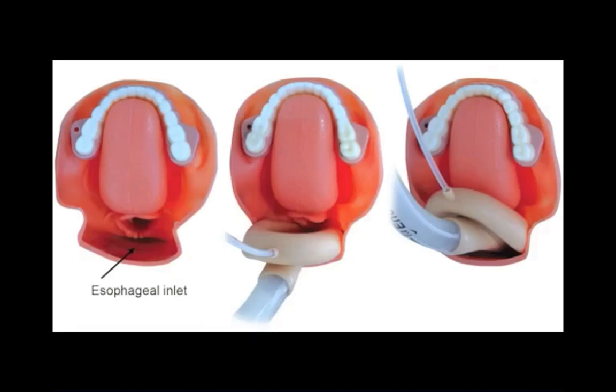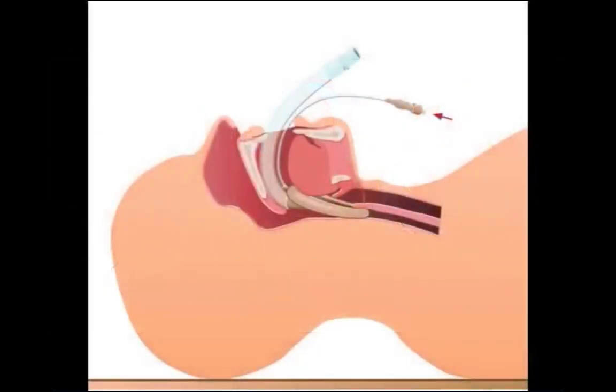As the cuff is inflated, the LMA will appear to slightly rise out of the mouth by a few millimeters as the cuff seats into position.